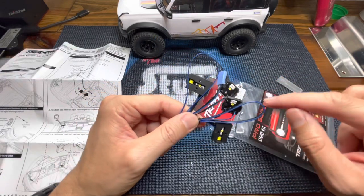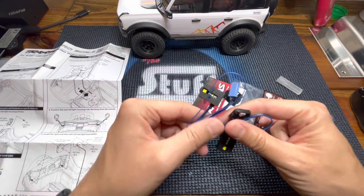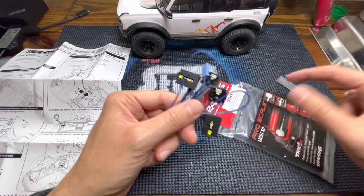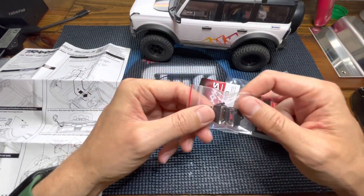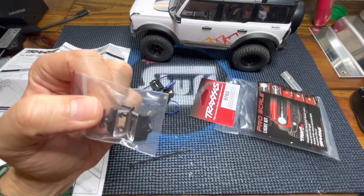We have the actual lights — you can see there are two LEDs here, also two here, and one in each of these — and the necessary hardware to install them. They are also providing a couple of tail lights; I wonder why. We'll see in the process.